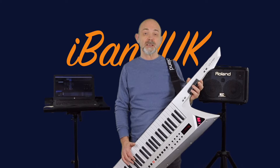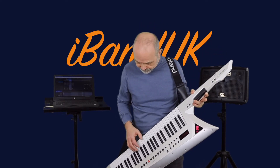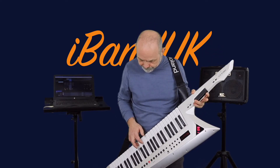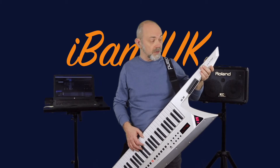Here is the latency test for the Widi Bud Pro with the same setup. First, with just the sound from the computer. Now I'm going to add in the sound from the Roland Axe Edge.